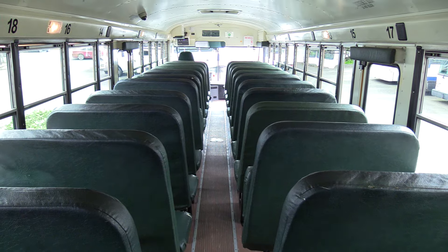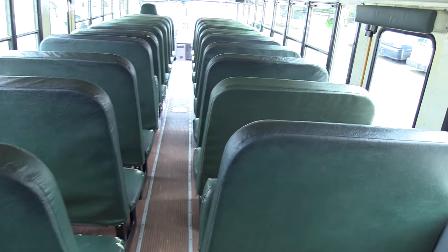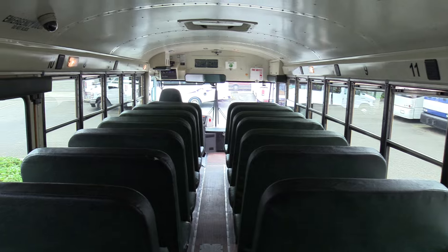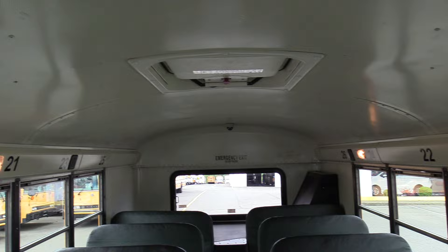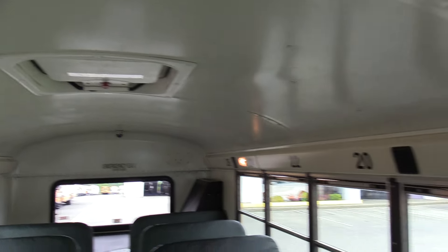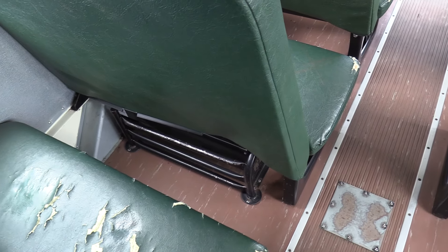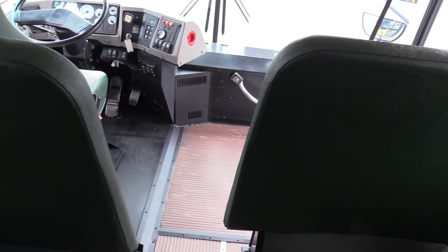Mid-ship emergency exit door right there. Speakers going down along both sides with courtesy lighting. Acoustic perforated ceiling. Another mid-ship door on the passenger side. Floor feels pretty good as you cruise down. Nearly all the seat bottoms could stand to be replaced, though the seat backs aren't in bad shape — some areas have been repaired. Standard school bus style windows. Cameras are present but the brains have been removed — common for school districts. Roof hatches in rear and front. Passenger heater underneath that rear seat.